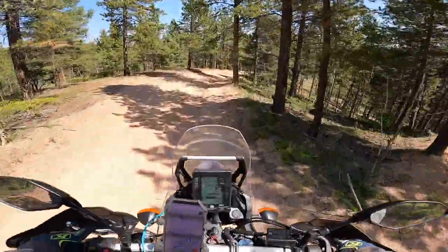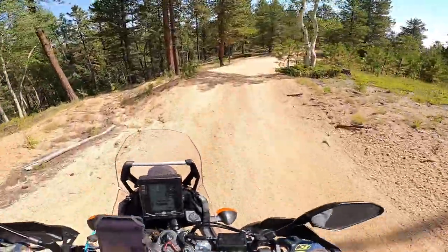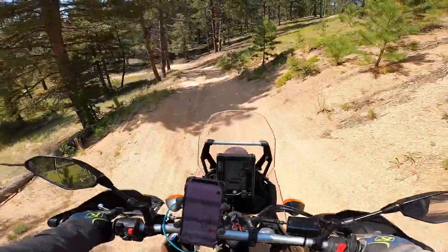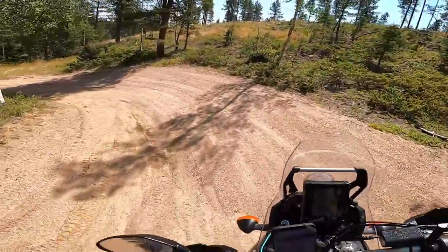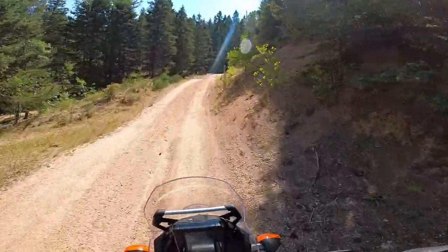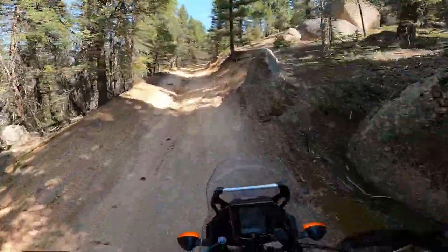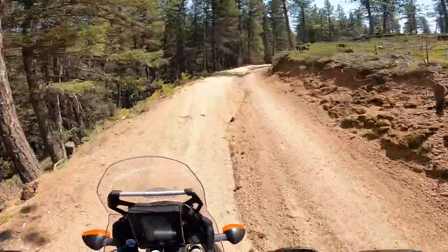I think I came up this on the 690 before — if I'm remembering correctly. That was very sideways. I definitely did this trail because I remember coming down it thinking wow, this is kind of sketchy. It's still fun though. God, this bike just tractors up anything.